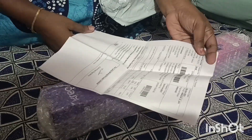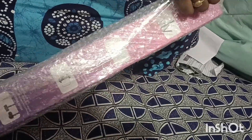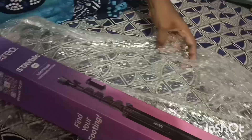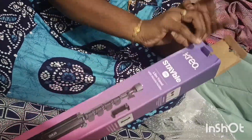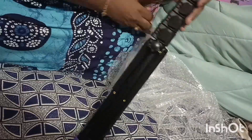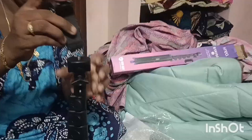It is a tripod. It is a little sturdy. It is a little costly — I ordered it for around 1,000. I have a product with a lot of quality. Let's open it and see — it comes with a phone mount.